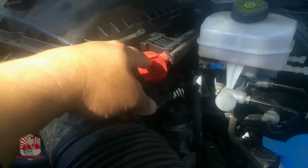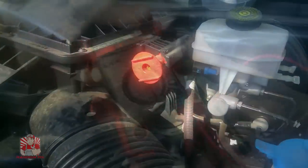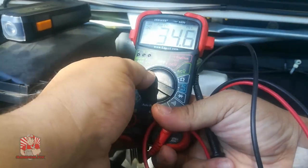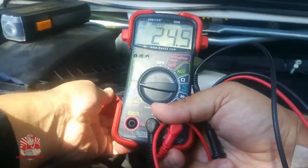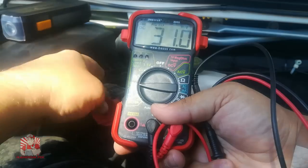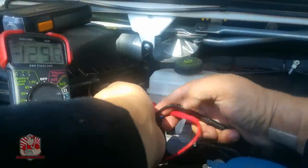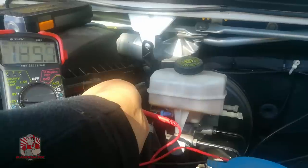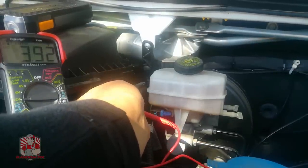This particular vehicle has been dead about four or five days. We're going to take the voltage reading before we jump start it so you can see what we're dealing with. We're going to use a voltmeter, set to DC 12 volts. The voltage on this battery is 3.92 volts.